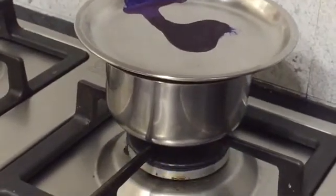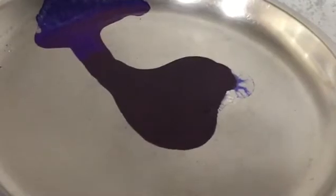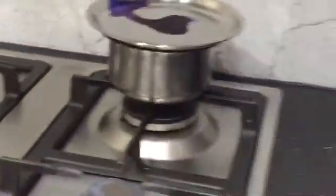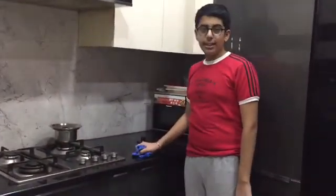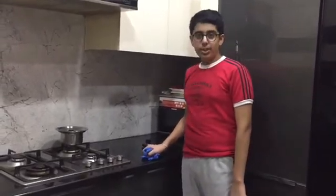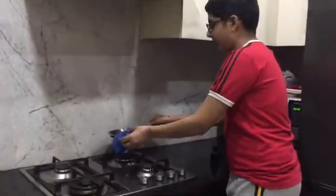I'm going to turn off the stove. Now this vessel is really hot, so you shouldn't handle it immediately — you might get hurt. So I'll let it cool for some time. Then I'm going to scrape off some of the ink.